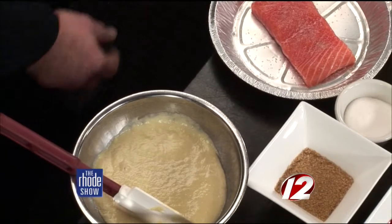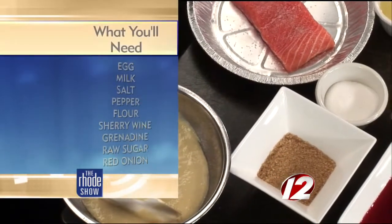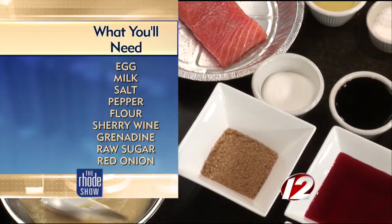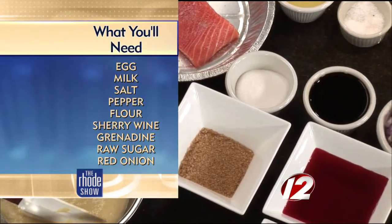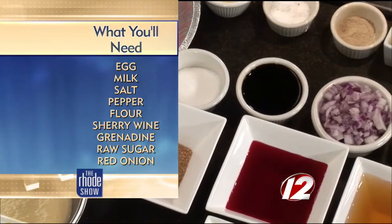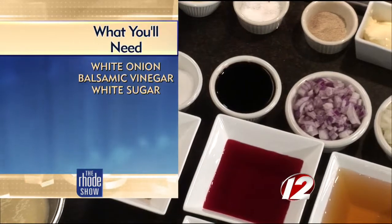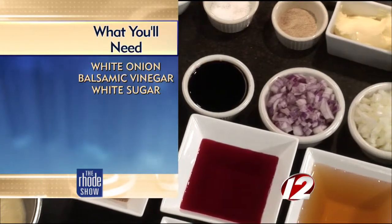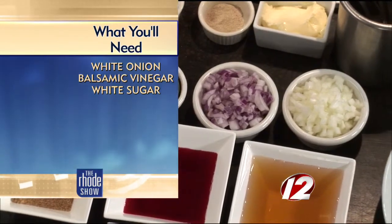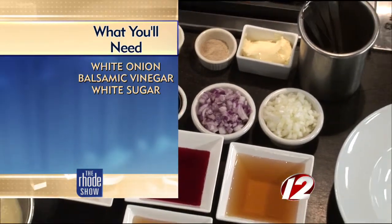So we've got some ingredients here so that we can make this. For spetzle, I take eggs, water, and milk, and I mix it with flour. I mix it in a blender or something that mixes fast so I need to create a little bit of gluten. Then we have a pot of water boiling and we put it through a spetzle sifter. You can buy those on Amazon or online. That's how you make it with the boiling.